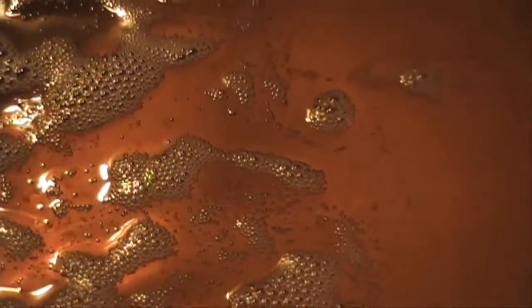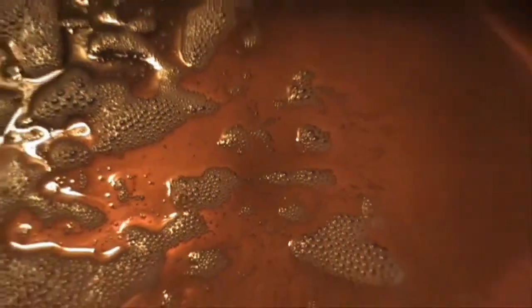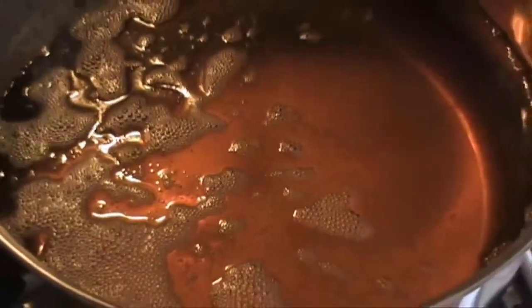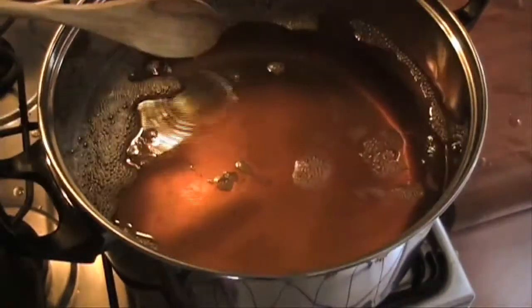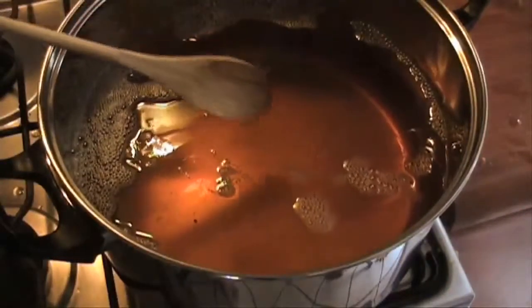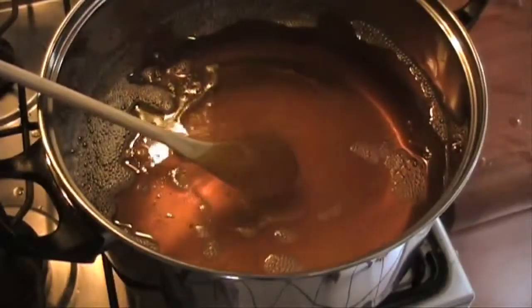This is pretty clean ghee. Usually there's quite a bit more stuff in suspension that cooks out and sticks to the bottom. But even so, we'll still need to let it cool and have all those little pieces fall to the bottom, and then we'll pour it off one more time at the end.